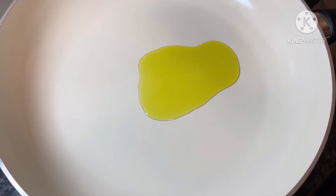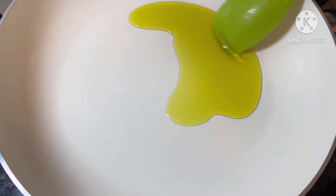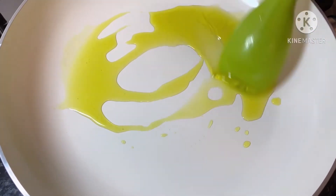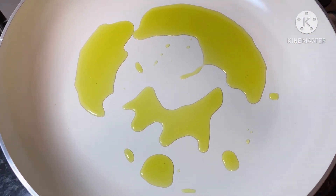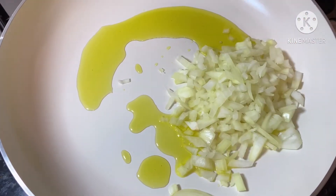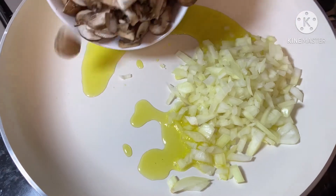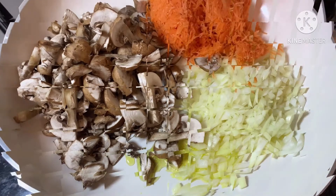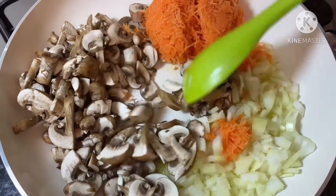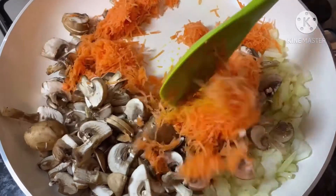Now in a different pan, pour in two tablespoons of olive oil. Pour in one chopped onion on one side of the pan, on the other side pour in your chopped mushrooms, and in the remaining space pour in your shredded carrots. Sauté them for five to six minutes, stirring frequently, or until they are soft.